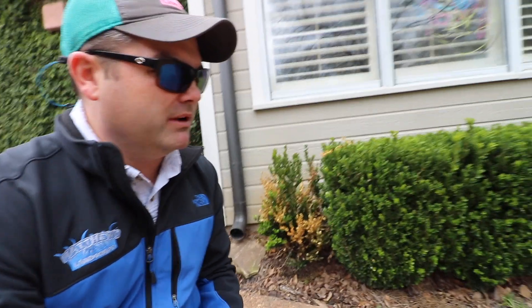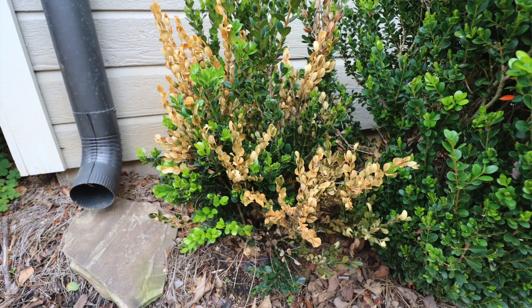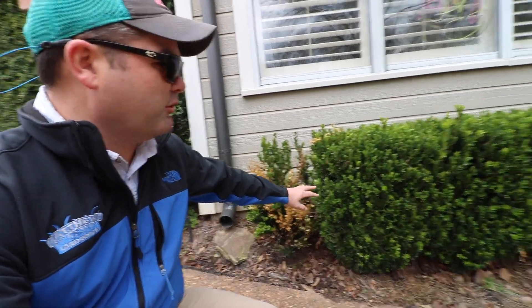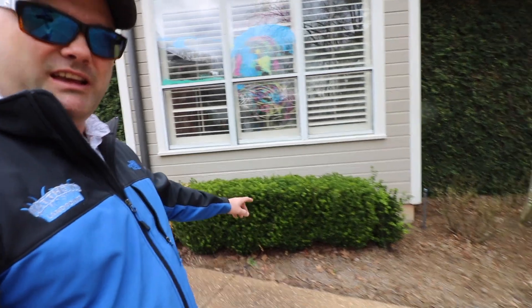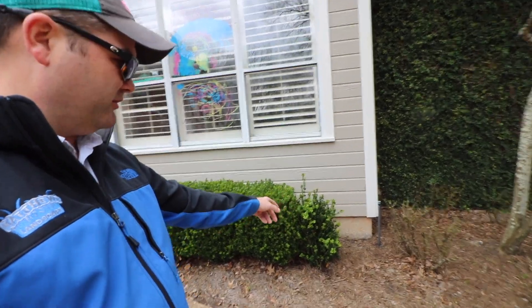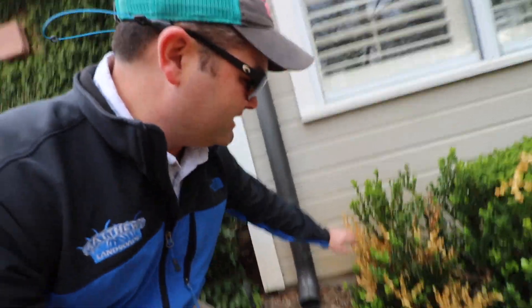We actually don't even have a verifiable cure for it yet. Notice on this boxwood — boxwoods have historically been one of the hardiest plants you can plant, nothing gets to them — but notice on this one here how it's dying. At this house they had a row of boxwoods, and last year we added this boxwood on the end, and this is the one that's started to get this dieback.